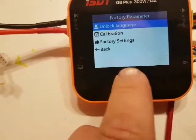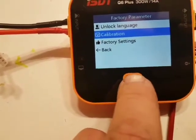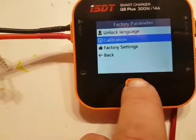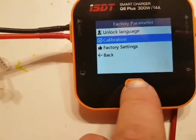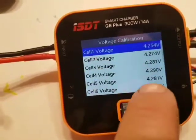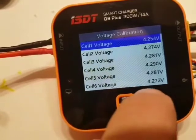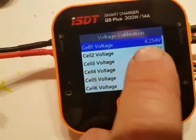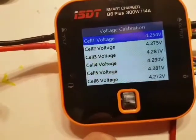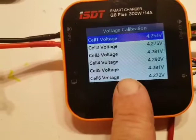Now I am in the calibration mode — or factory parameter. I have solved this problem sort of. I entered the calibration and increased the readings for each cell by 0.1 volt. The actual voltage on cell one is 4.15 volt, but I cannot adjust it to 4.15.